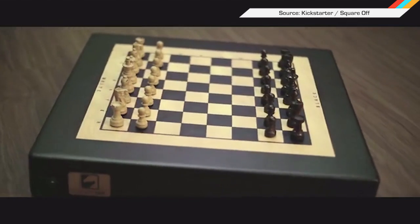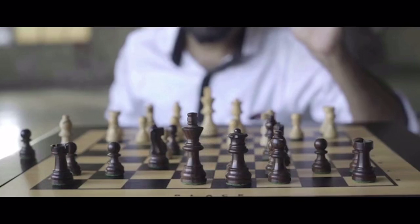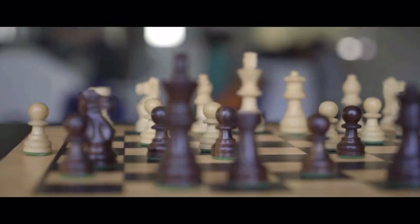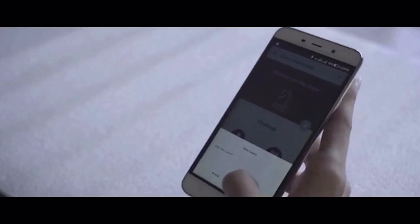Who needs magical creatures when you can play your very own game of wizard's chess? Introducing Square Off, the most evolved and connected chessboard ever. The folks over at Infivention Technologies developed an internet connected chessboard that allows you to play against anyone in the world or just the game's AI. It uses a robotic arm hidden under the surface to move magnetic game pieces around.